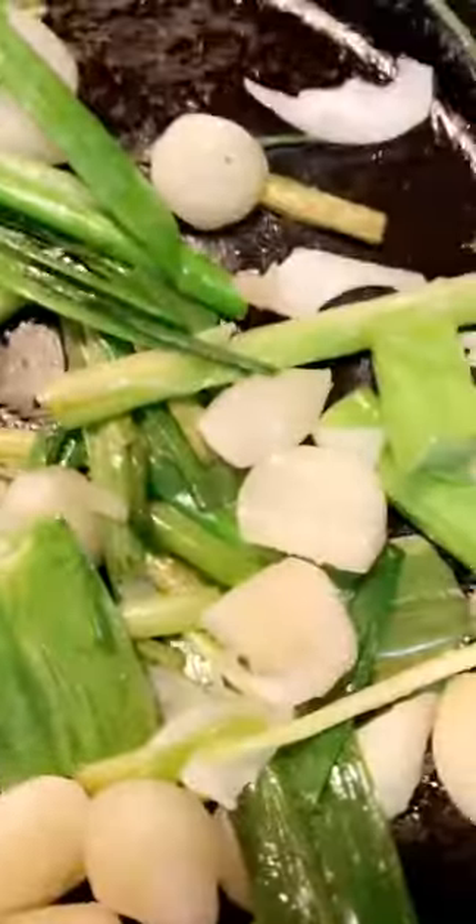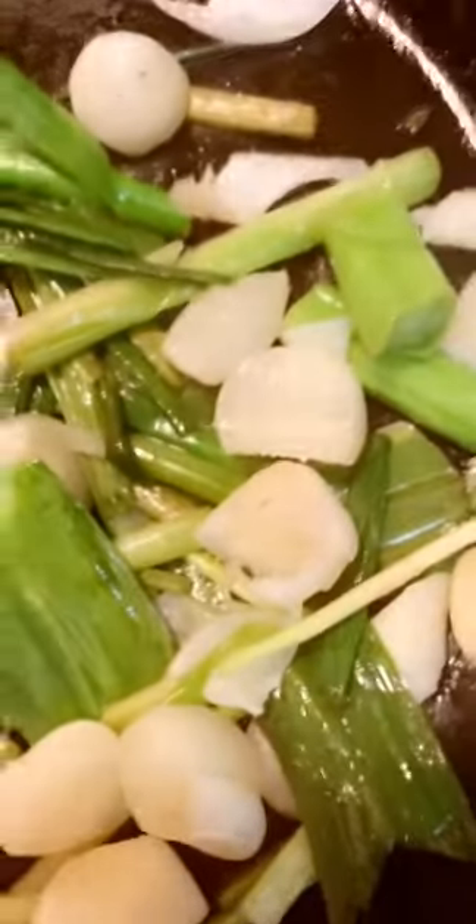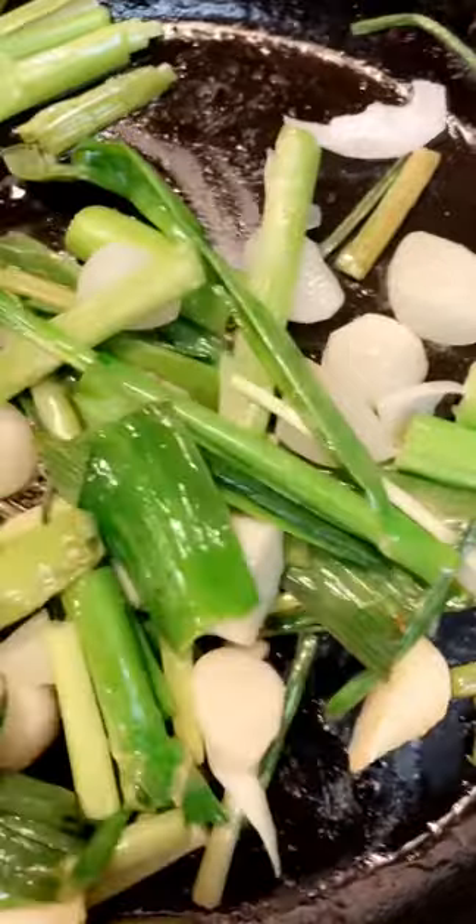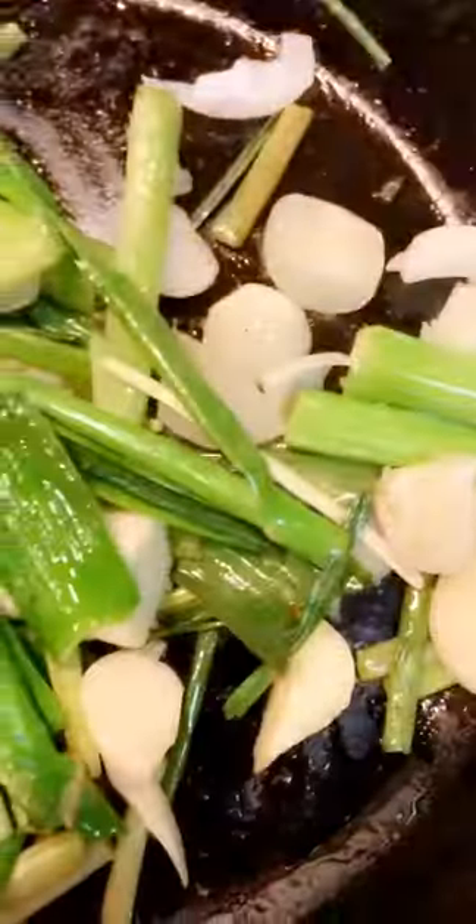Over here I have a little butter and I'm sautéing my leeks and garlic. Once this is done, I'm going to blend it in the blender.